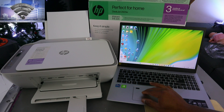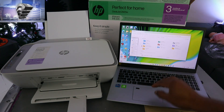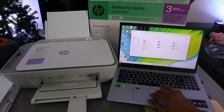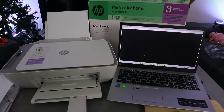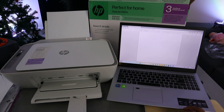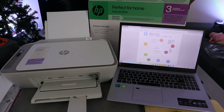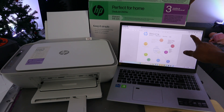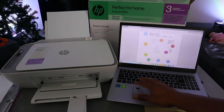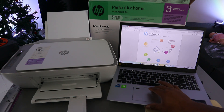The first way is to go to your file and then go to where you saved the document you want to print out. The document I want to print out is a recent document, and this is the document I want to print out. To print this document, you need to go to the top and select the printer, or press Control+P from your keyboard.